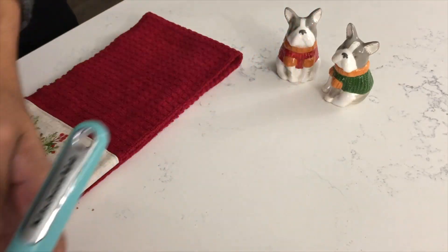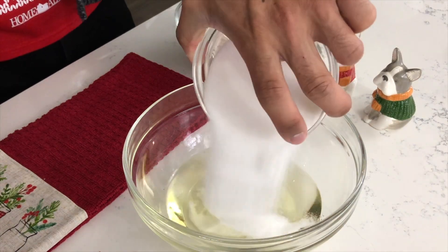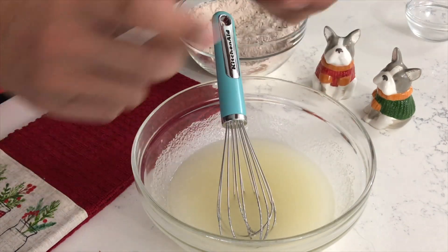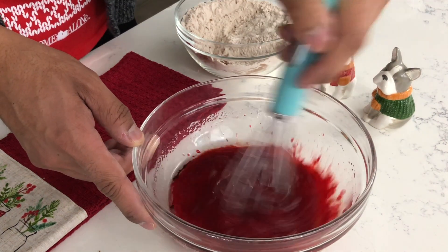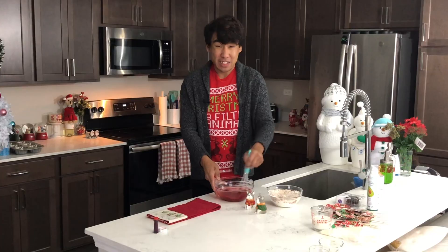Setting your dry ingredients aside, in a separate larger bowl you want to whip together your oil and your sugar. Mix for a few minutes until the two ingredients are well combined. Then you can go ahead and add in your egg, your red food coloring, and your salt. Mix until well combined and continue adding red food coloring until it reaches your desired shade of red.